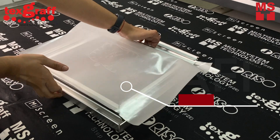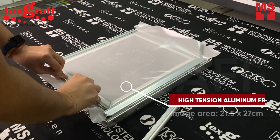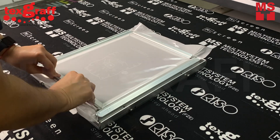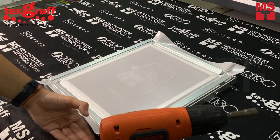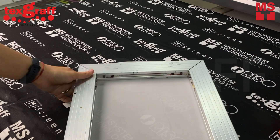High-tension aluminum frame with an image area of 21.5 x 27 cm offers the most advanced features and frame technology. With these screen printing frames, you'll save both time and money with increased mesh life and reduced ink consumption.